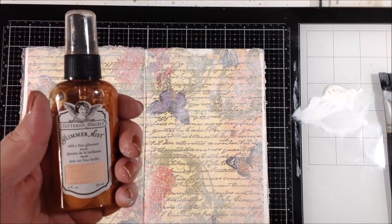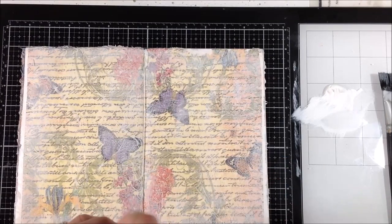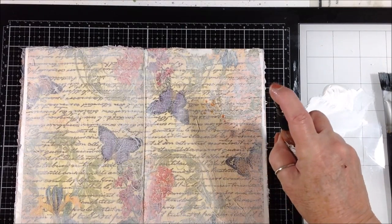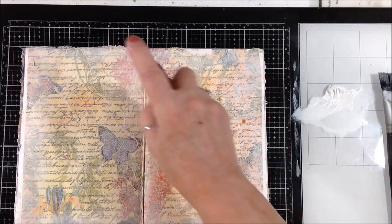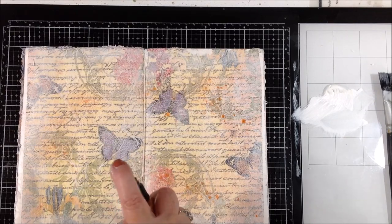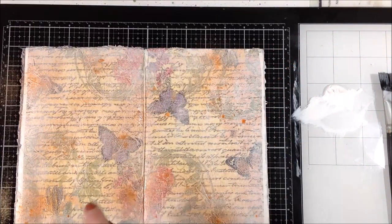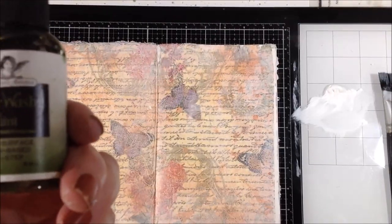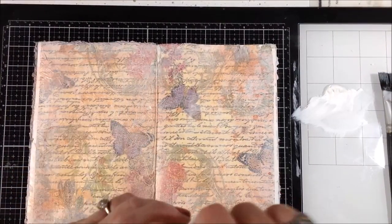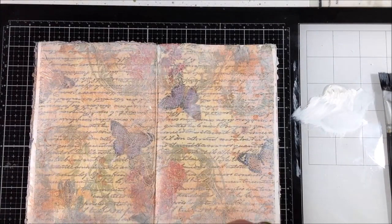Then I went heavier around the edges. Now I have some glimmer mist in rose gold — it has a lot of shimmery mica in it so you have to mix it up really well. I just wanted to start bringing some color back in a more controlled way. I didn't want the bright colors of the napkin, but I still wanted parts of it showing through. I sprayed it and flung some on, then used color wash in green tea by Tattered Angels.